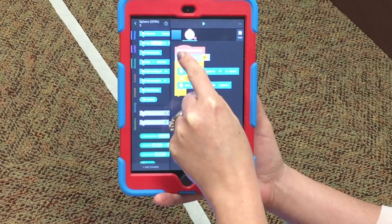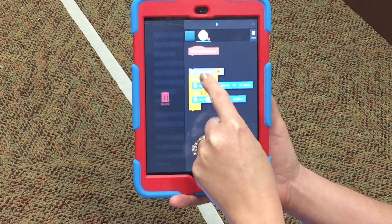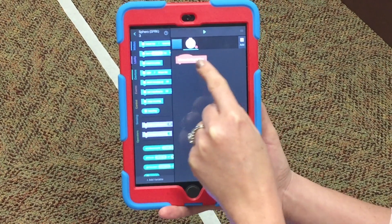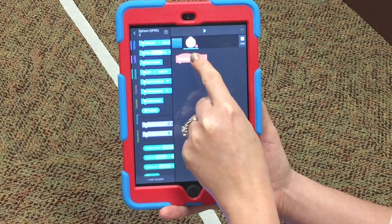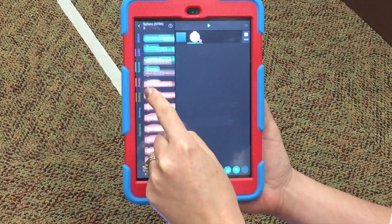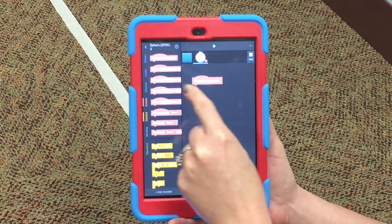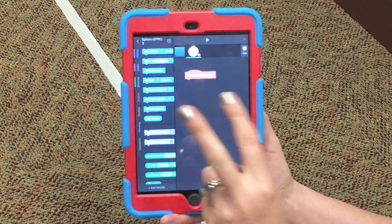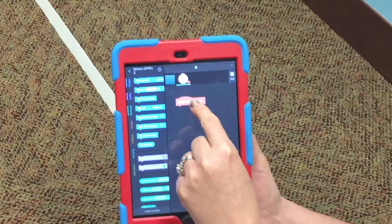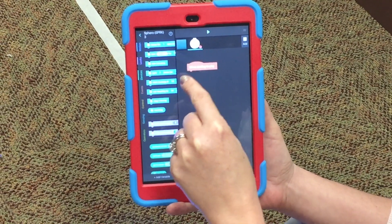Grab everything except 'When Starting to Play' and drag it into the trash — we don't need those. If you accidentally trash 'When Starting to Play,' you can find it again under Events. You have to have 'When Starting to Play' or the code won't work. Go back to Motion for the codes we'll use today.